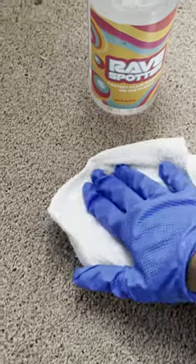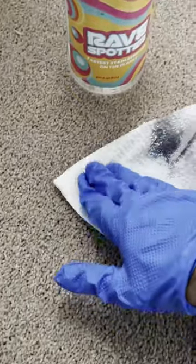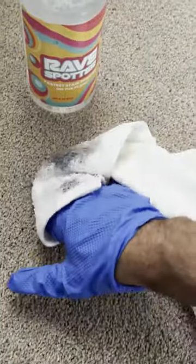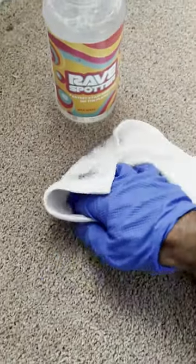Because normally if it agitates and it transfers on the white towel, it's gonna be so much easier for you — just do a hot water extraction method on it afterwards.